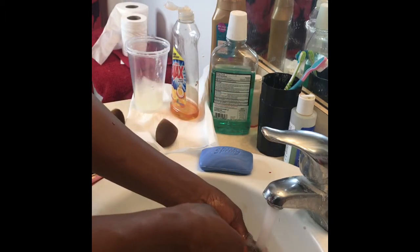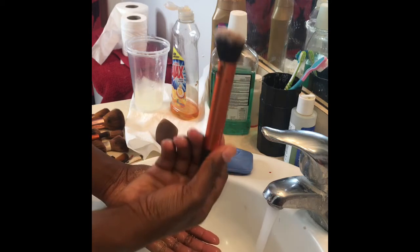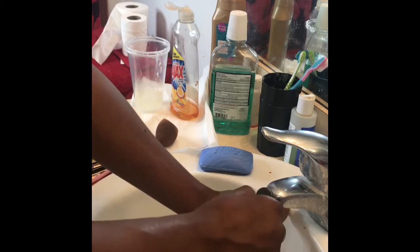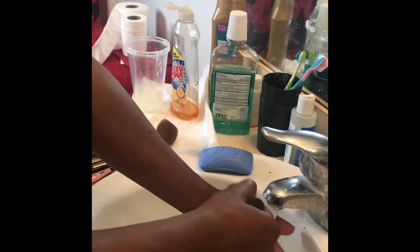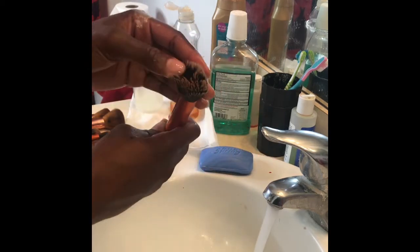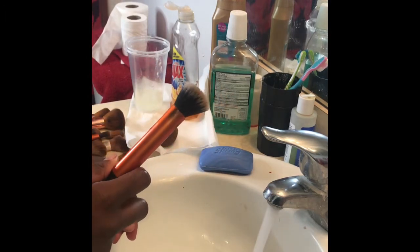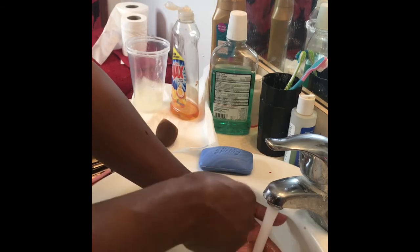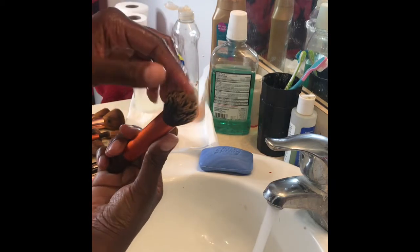Use lukewarm water — not too cold, not too hot. I'm pressing in a downward motion as I rinse. You don't want to hold the brush upright because you can get water inside, which can mess up the brush and cause it to deteriorate over time. Keep it in a downward position. As you can see, it's still dirty — the shampoo did not do much, it's not white like it should be, so we are not done.